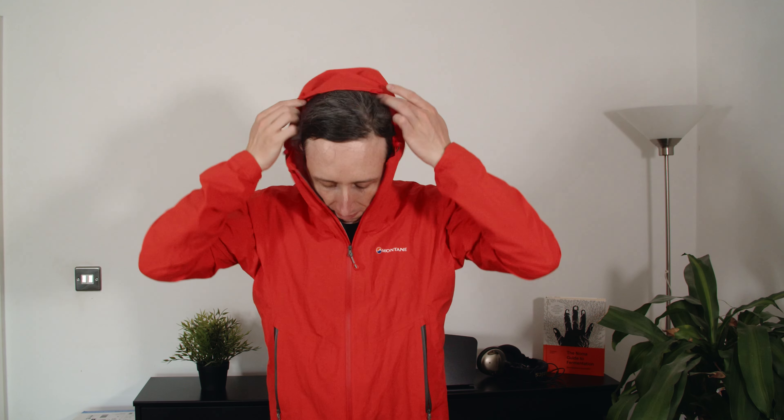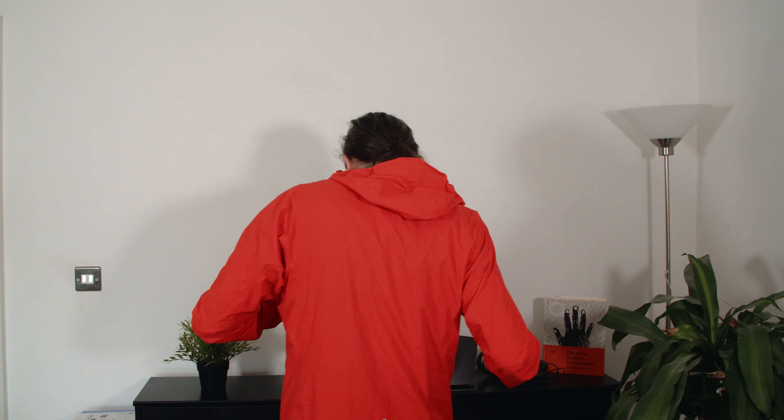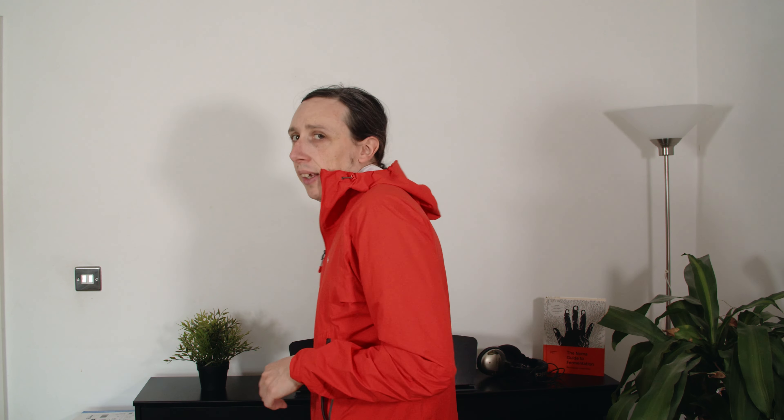It's got an adjustable wire in there that you can shape around, and you can also adjust the hood — it comes down a little bit lower over my eyes. I can zip it all the way up, stick my hands in my pockets, and I'm nice and protected from the rain.